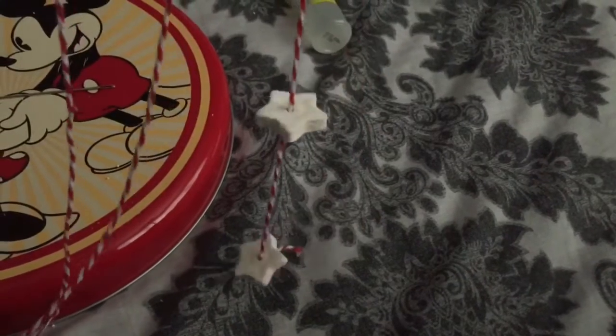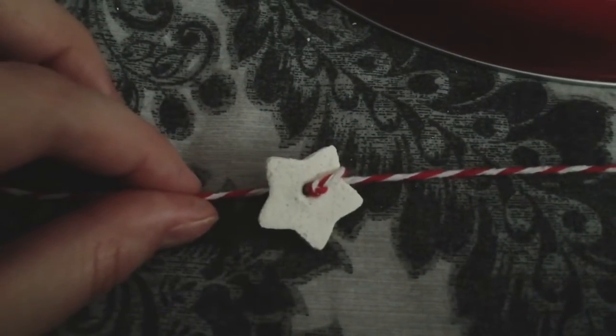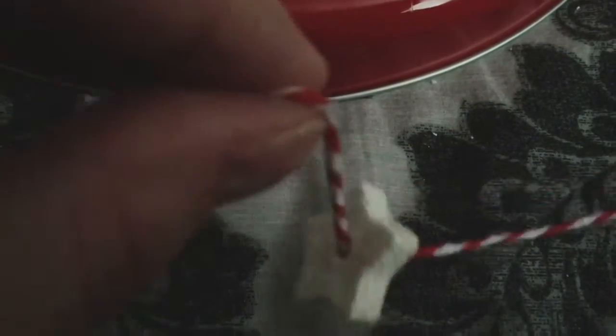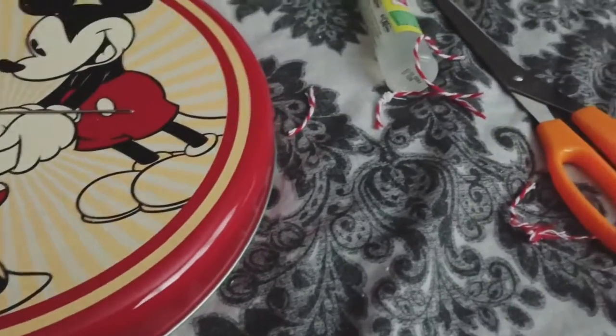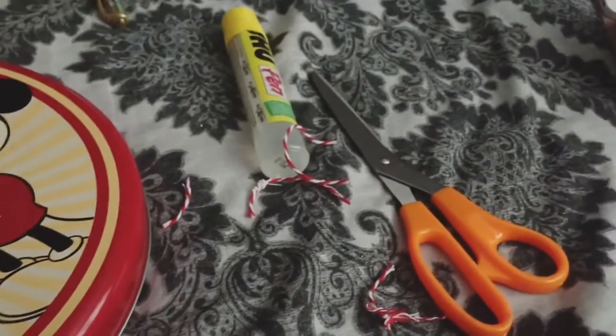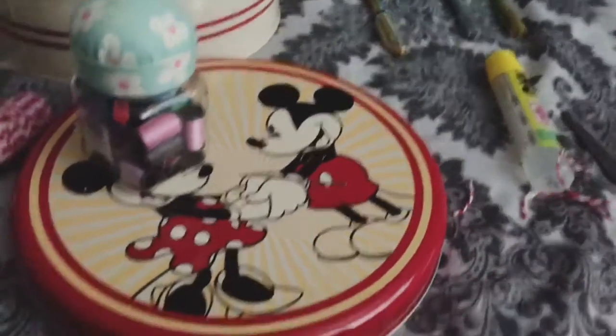So they sit like this — yay! You can tie knots on either side to keep them secure, or you can only tie one knot on one side so that it moves. Oh look at all my cutoffs — what a mess I'm making! I'm so sorry, I did clean up afterwards, promise.